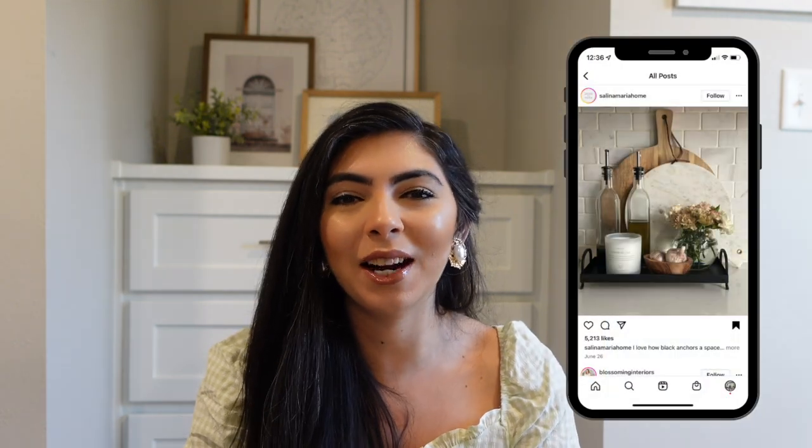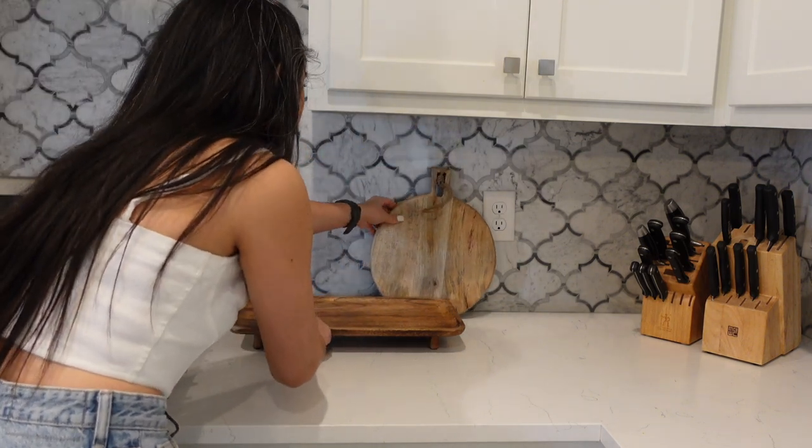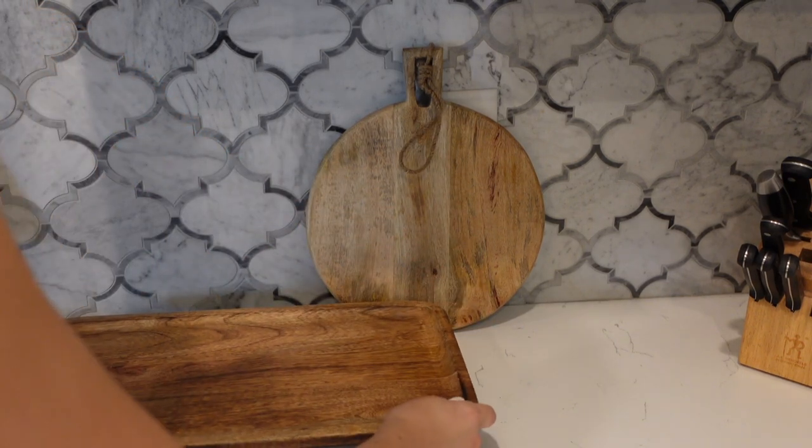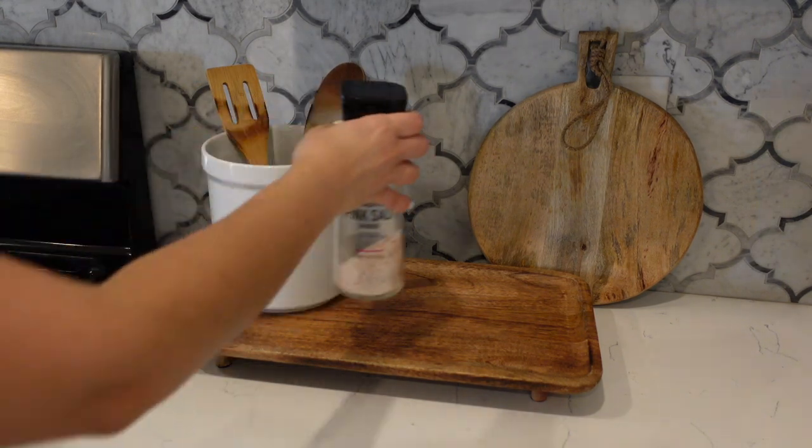The next thing I like recommending is to create what I call a command center. This is something I started doing last year and I found it so practical and pretty that I continue to do it through all the seasons. It consists of creating a little spot right next to your stovetop where you store wooden spoons, salt and pepper, or things you reach for when cooking. I like having olive oil, salt, pepper, and garlic on hand, enclosed in a beautiful tray with a little decorative detail. A good tip is to use only wooden spoons — the plastic ones go in a drawer.